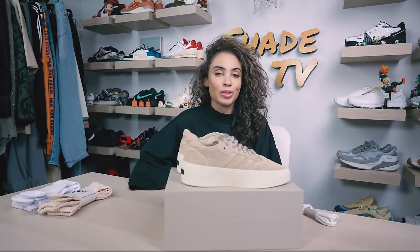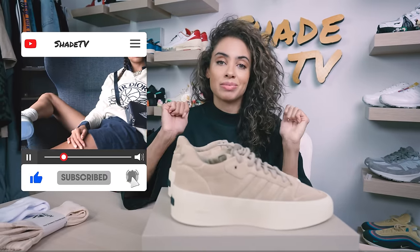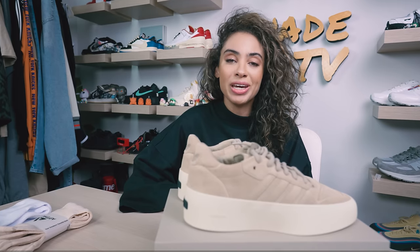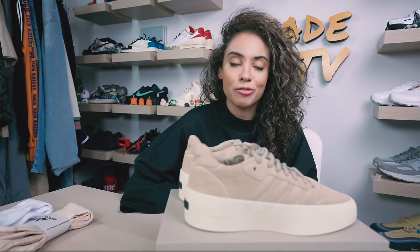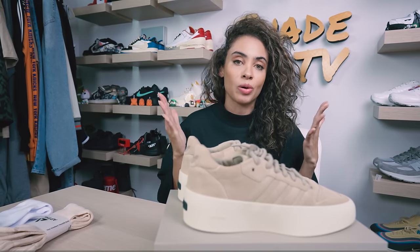Welcome back everyone to another unboxing and review. If you're new to the channel, welcome in. Be sure to hit that subscribe button if you're not already subscribed, as well as give this video a thumbs up if you enjoy these unboxing and styling videos. Today we are going to be discussing the first release of the Fear of God Athletics collaboration with Adidas.